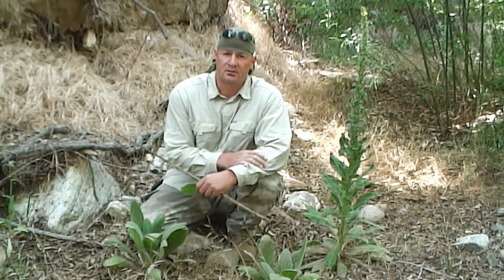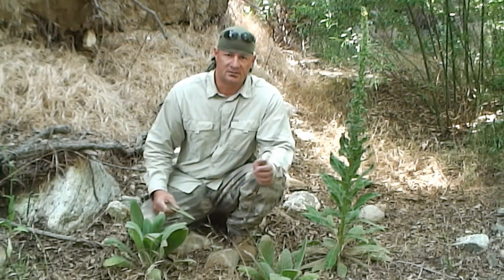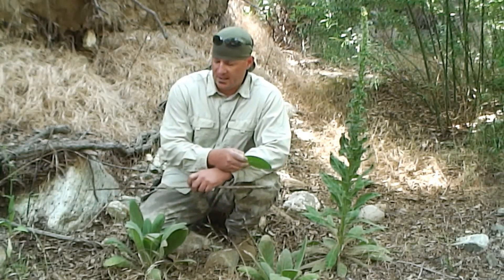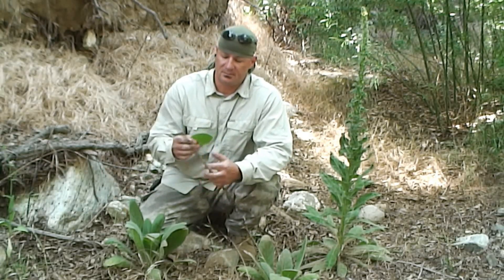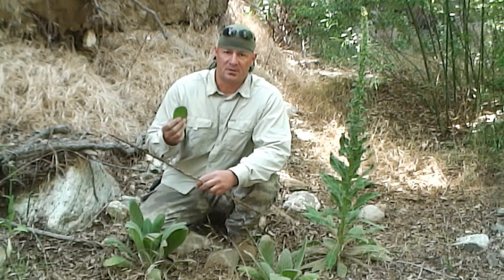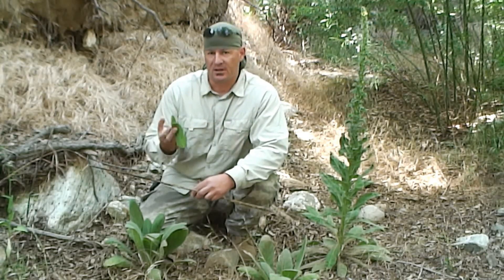What I want to cover right now is practical uses for this plant — that means practical field applications and also medicinal field applications. Is this plant edible? Yes, it is. But the fur or fuzz on it makes it undesirable to most people. What you can do is eat it in small quantities by boiling it down or adding it with other plants.